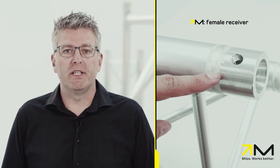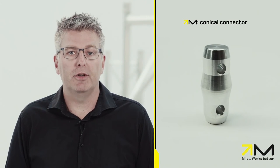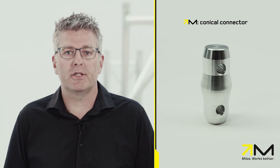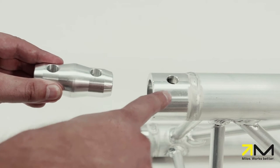At first, the female receiver. This part is welded onto the main cord of the truss. Both the inside surface and the hole for the truss pin have a specific conical surface. Second, the conical connector, often referred to as the male part. Again, we see a conical shaped outer surface and a conical hole. They match the female receiver and the truss pin.